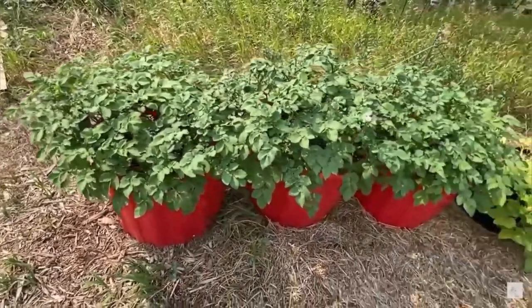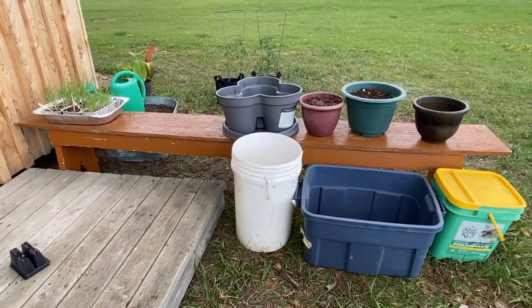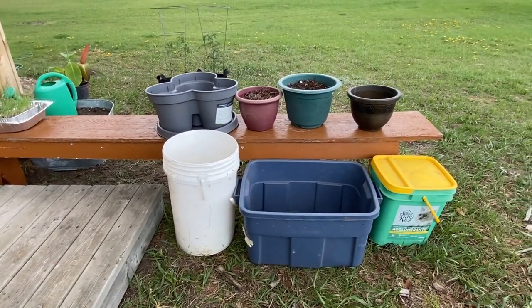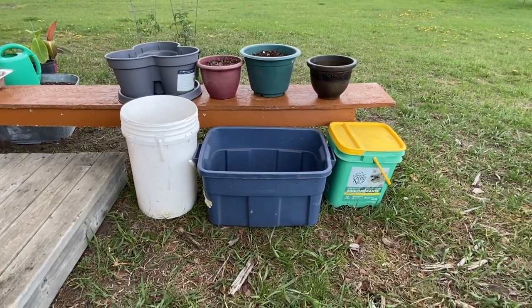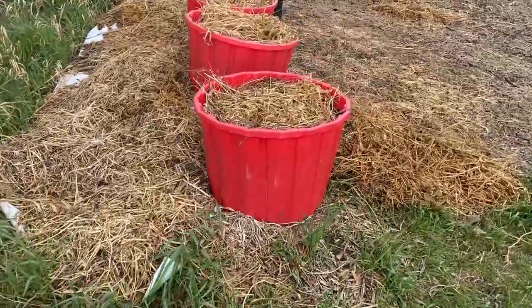You can start with some herbs, some lettuces, or go big and grow potatoes. All you need is some kind of a container — whether it's some flower pots, some Rubbermaid tubs, any kind of container. You can grow anything.